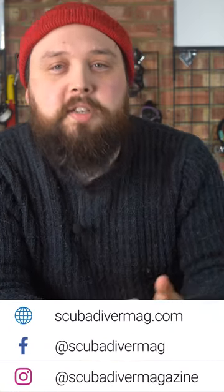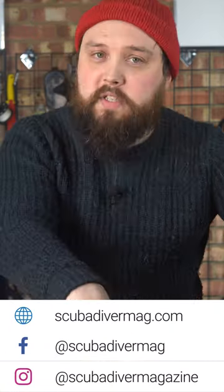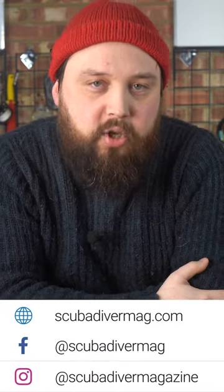Hi everybody, welcome to Ask Mark, our scuba diving Q&A. If you have a scuba diving question, pop it down in the comments section under this video. Use the Ask Mark hashtag to get yourself and your question featured in an upcoming Q&A. Today I'm answering a question from Sage Stewart about the best scuba diving accessories.